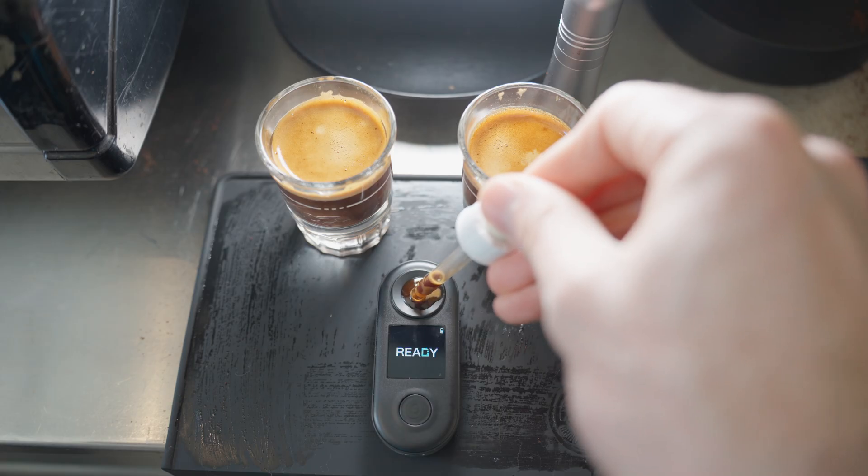I've been doing some experiments with the Defluid refractometer to see what it can teach us about espresso.